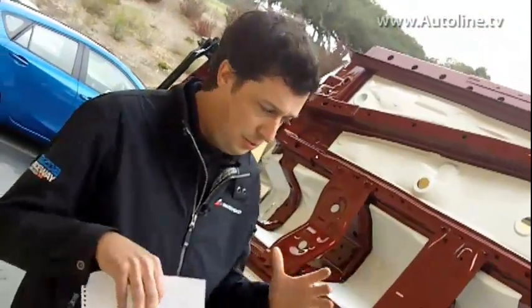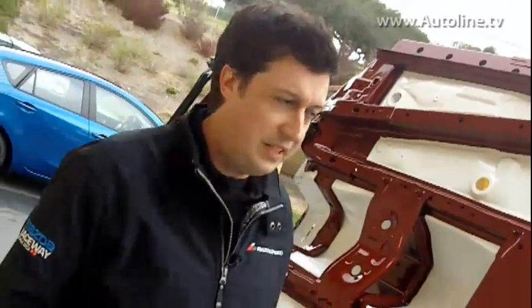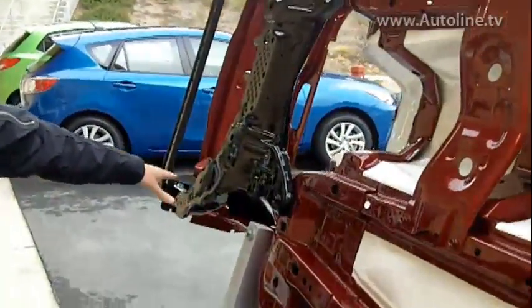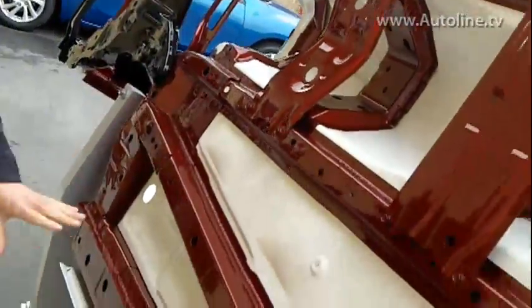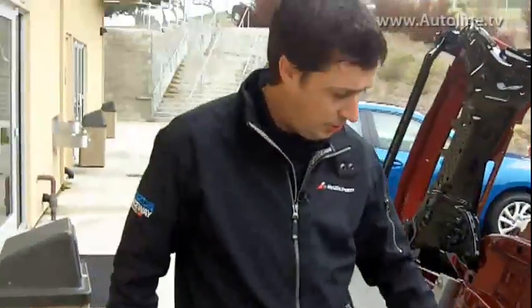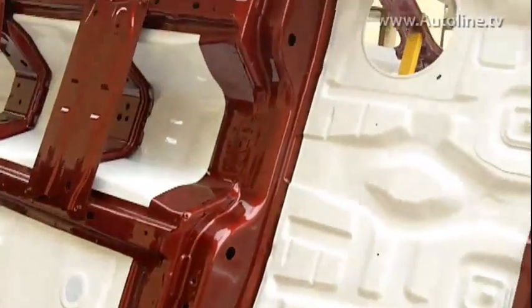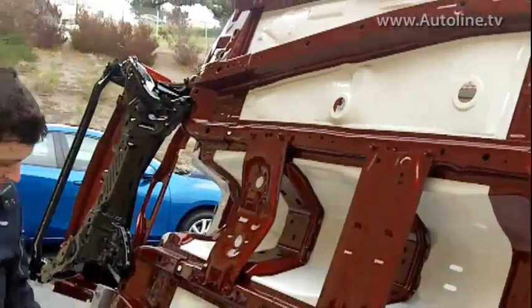If you crash into something, how is this going to absorb that energy and take it around the passenger compartment to protect the passengers? The crash load comes in through the front frame rails, and we try to spread it out through as many different parts of the body as possible. The red areas here are parts that carry a crash load, and you can see that we spread that load across three different frame rails on each side of the car.